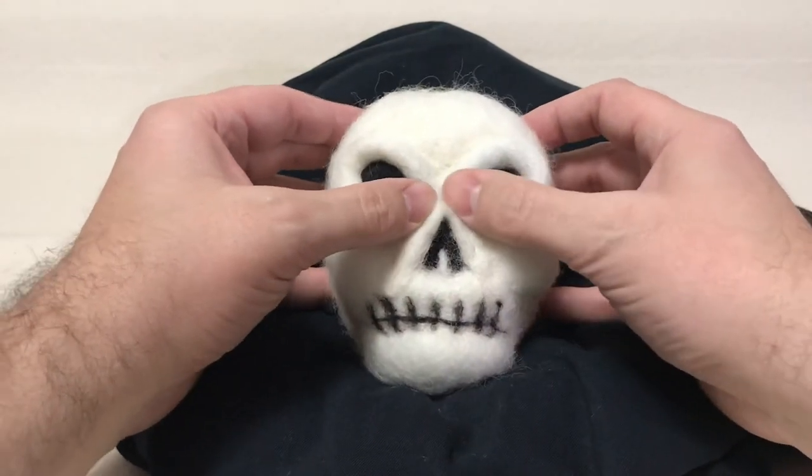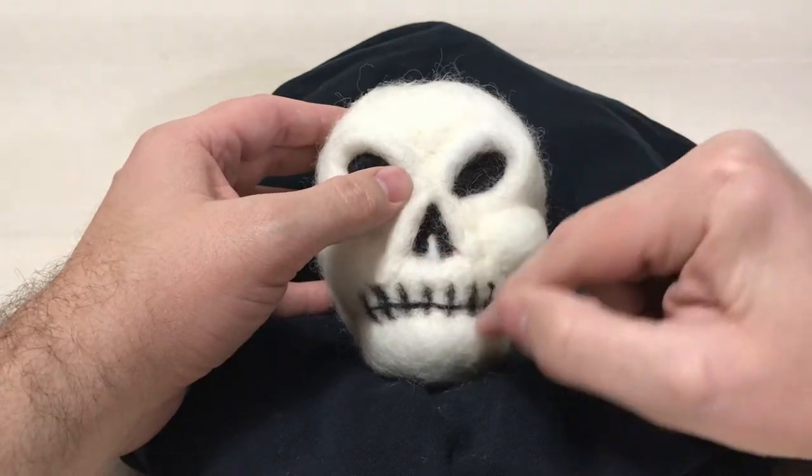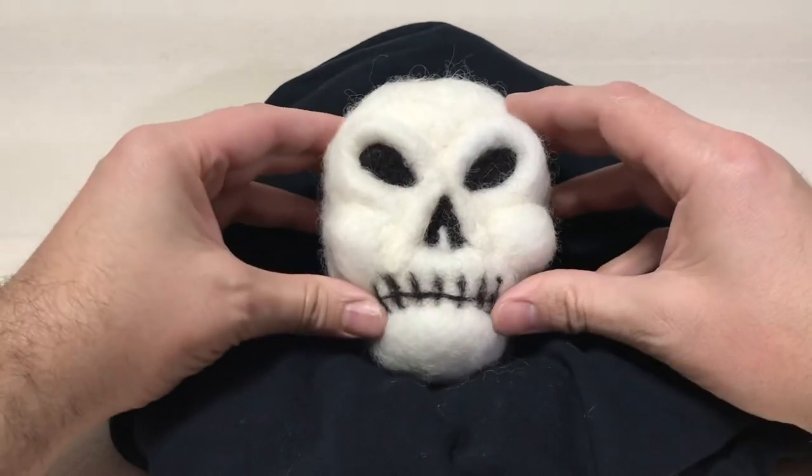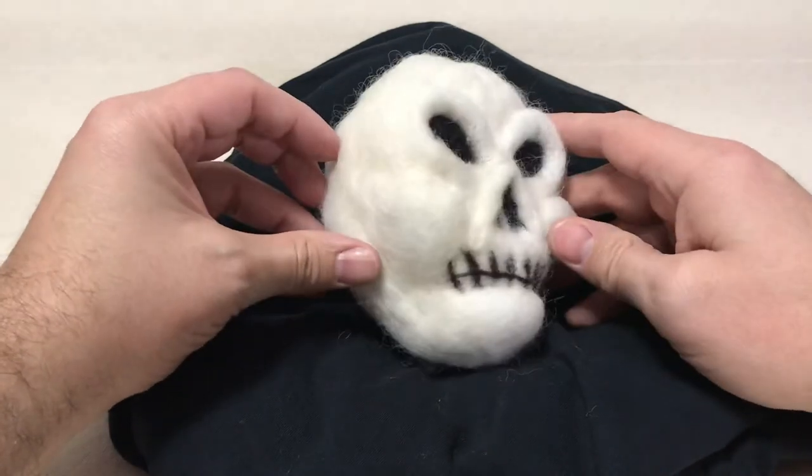Thanks for watching. I will have some more needle felt Halloween tutorials later this week, so be sure to check those out. And remember, never stop creating. Bye!